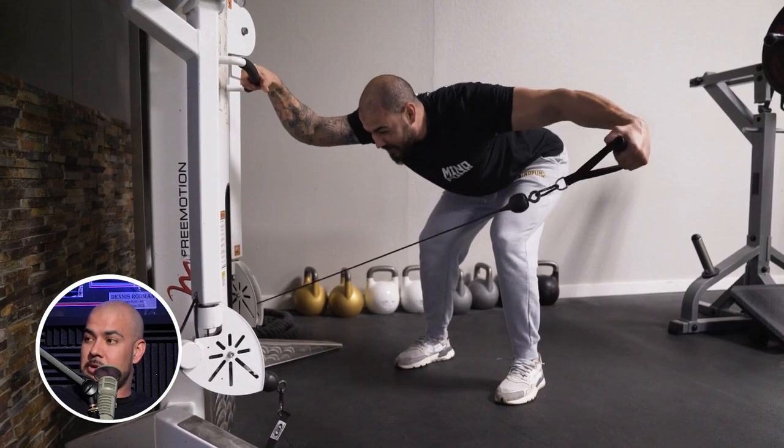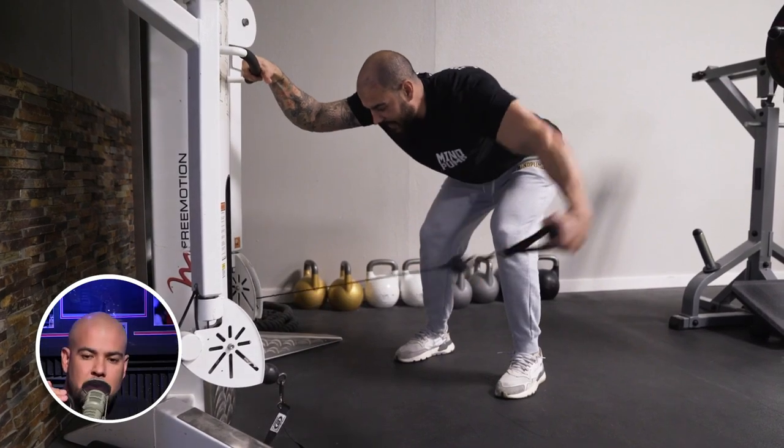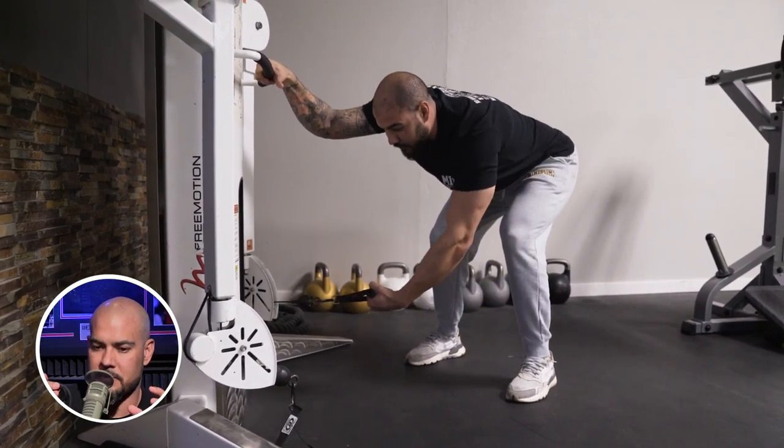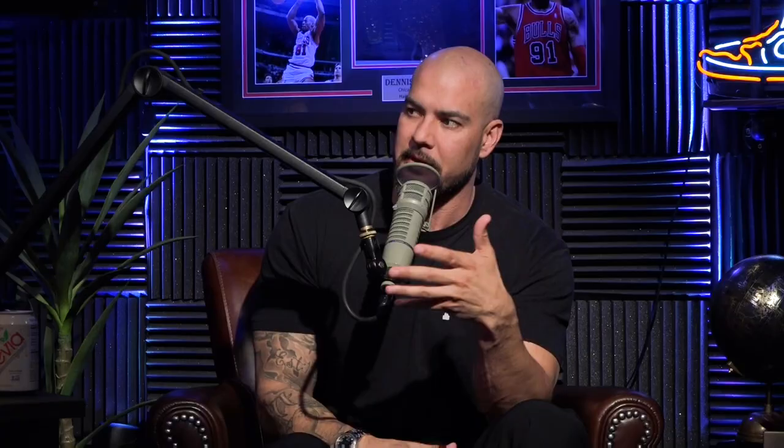I use the bent-over rear delt cable fly with an isometric hold at the end, using really light weight. Because it's such a small muscle and it's on your backside, it's really easy for the back to take over the movement. I love to do this bent-over fly where I'm pulling through, flying back and out — the cable is across your body. I use a weight light enough that I can go really slow and controlled, get an isometric hold at the end, and flex my rear delt. Then I resist it on the way back in.